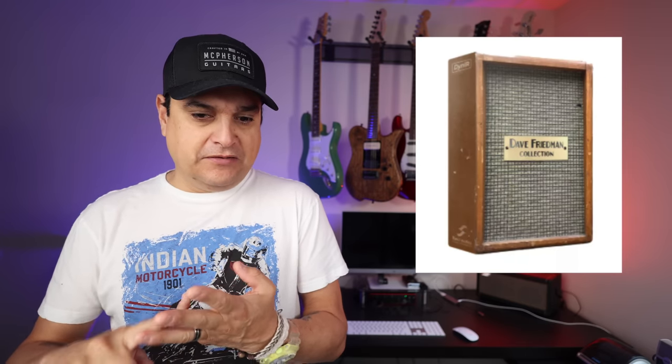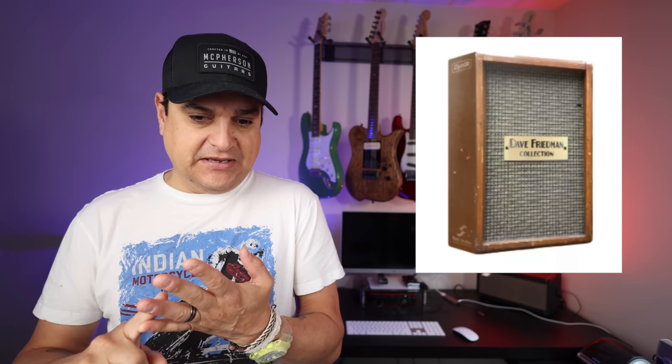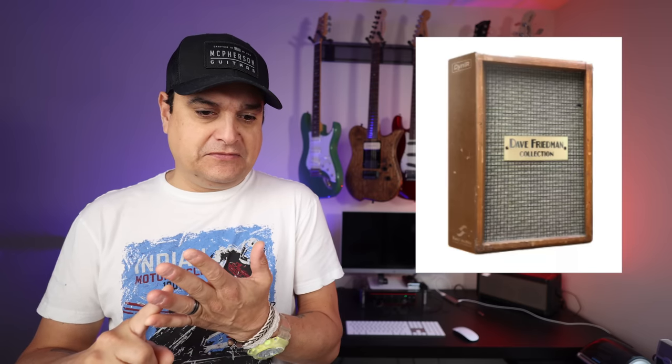He has used the Friedman Vintage 412 Black, the Vintage 412 G12, the 412 Green, the 412 Vent, and the 412 Vent 6402.